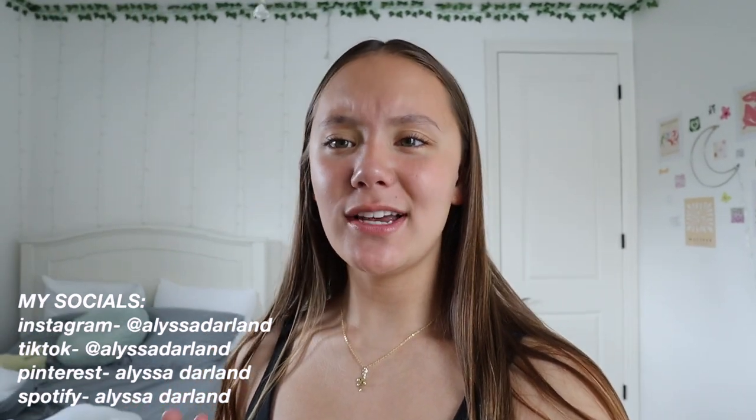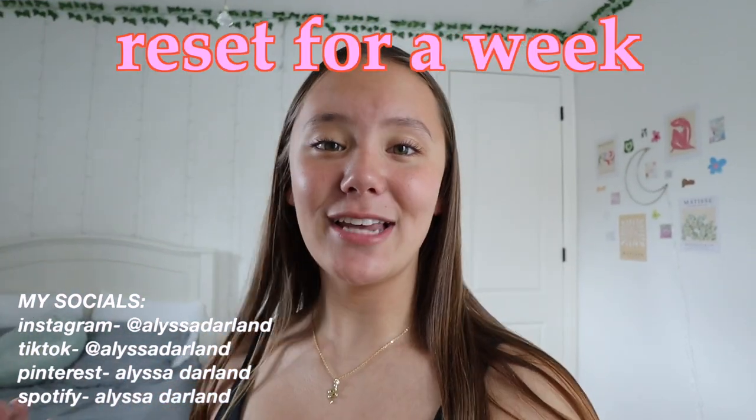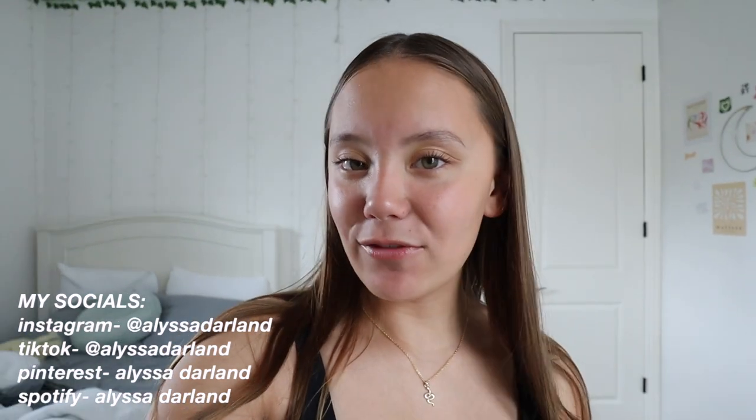Hi guys, welcome or welcome back to my YouTube channel. For today's video I'm going to be showing you guys what I do to reset for a week. This is a routine that I do at some point every weekend to kind of clear out everything from the past week and get ready for the new week. I find this is really helpful to stay organized and productive, and since the school year is coming to an end with a lot of finals and tests coming up, I found myself a little less organized and haven't done this routine in a few weeks, so I decided to film today's routine for you guys.